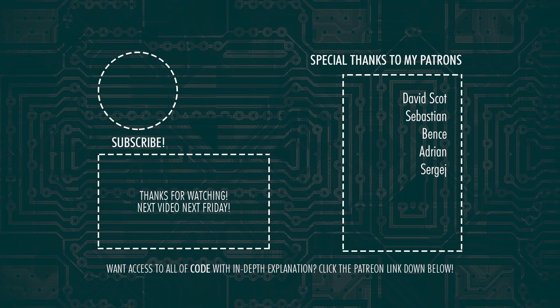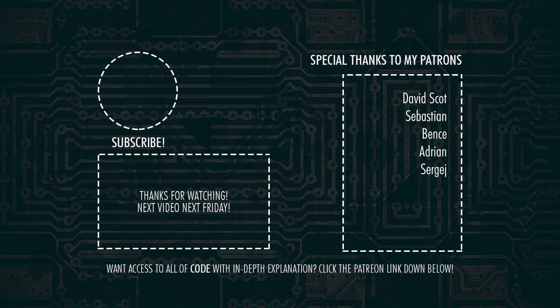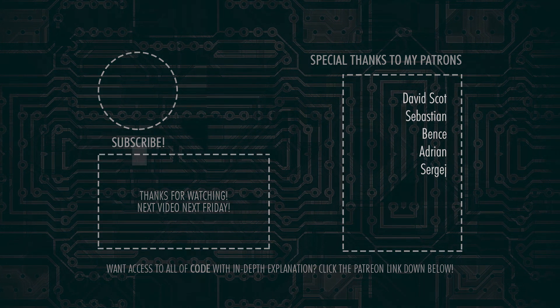That's it for today guys — don't forget to subscribe and hit the bell notification so you won't miss out on the next video. I'll see you all in the next one. Goodbye world!